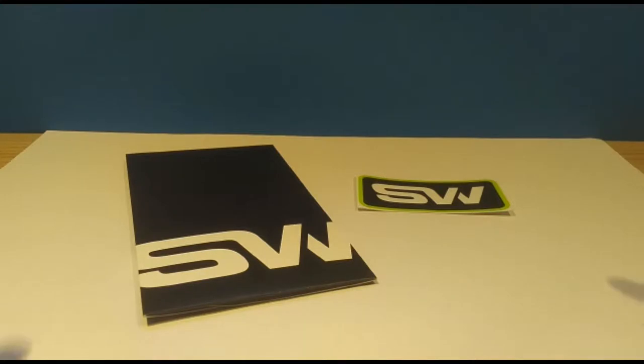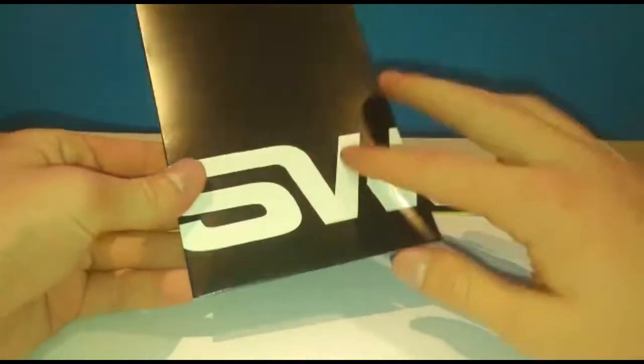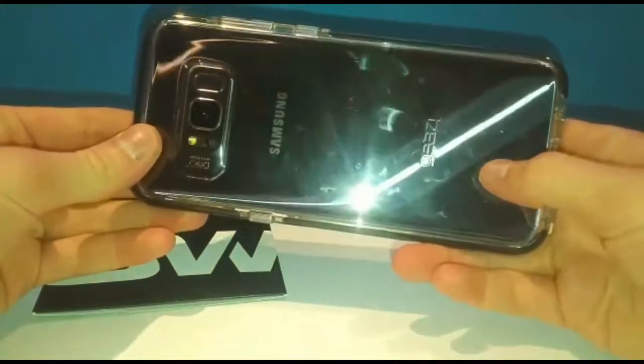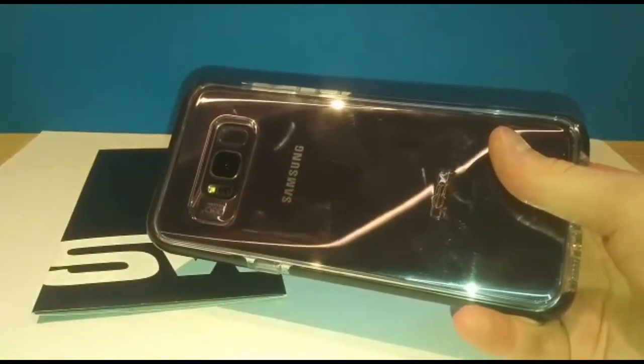What's going on guys, today I am going to be doing a video on SlickWraps. This is a wrap for your phone. I got a wrap for my Samsung Galaxy S8 Plus, and I got it because I wanted a clear case — I got this Gear4 clear case and it's very good.